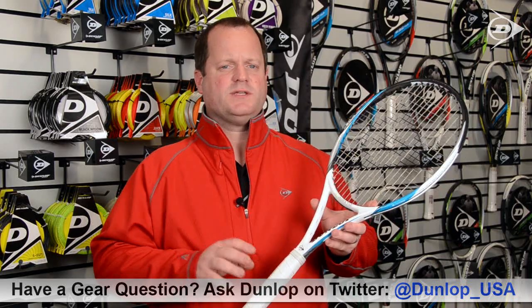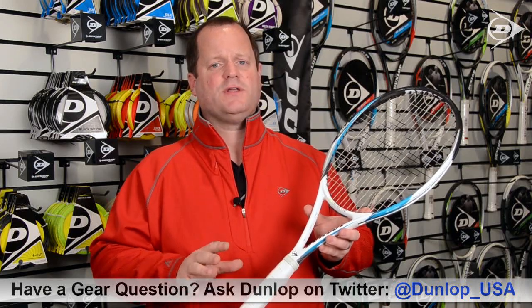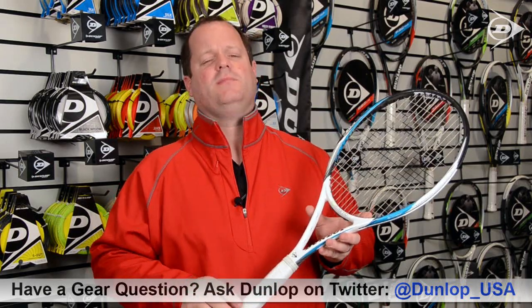Adding weight to your racket can have tremendous benefit in terms of performance. When most people add weight to their racket, it's in the form of lead tape. Lead tape has some definite health concerns, so we always recommend taking your racket into a professional for this kind of thing to be handled.